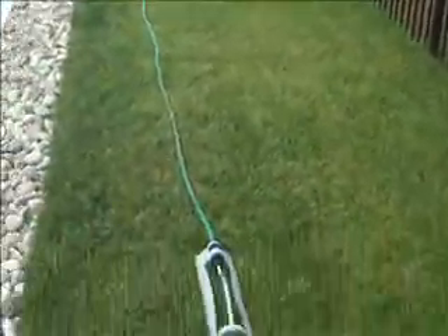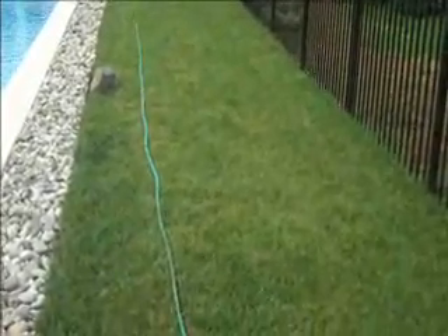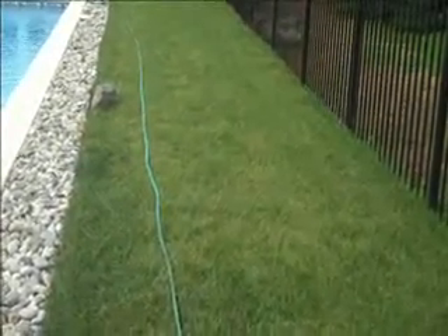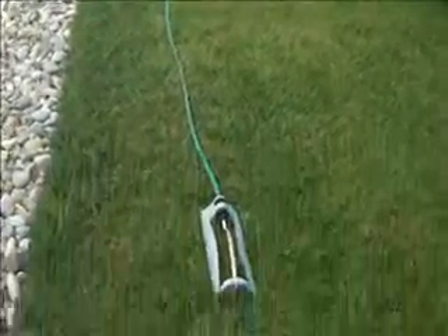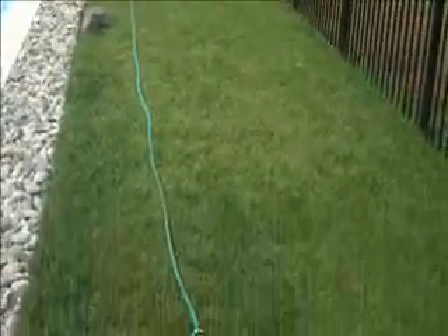We also installed some sod on this part of the pool area, just in case the client wants to put any pool furniture in here or use this area. There's just a nice little grass section here that they can use if the kids want to come out and play within the pool fencing. So we do install sod here — Chrysalis Landscaping.